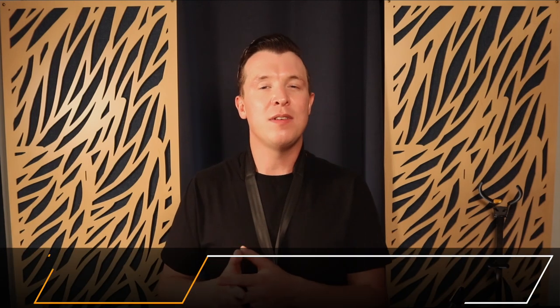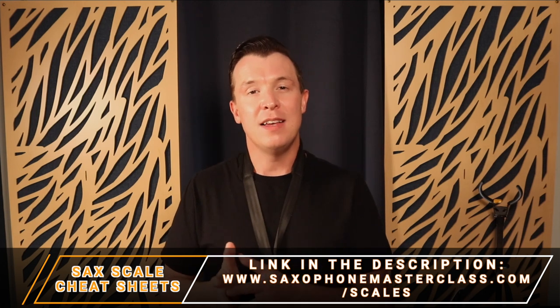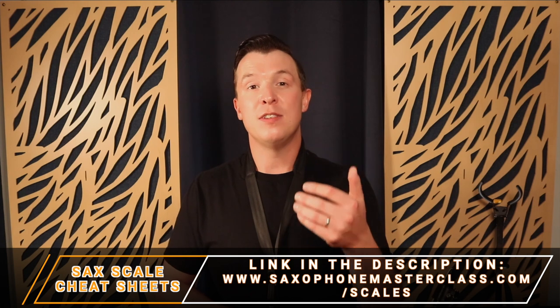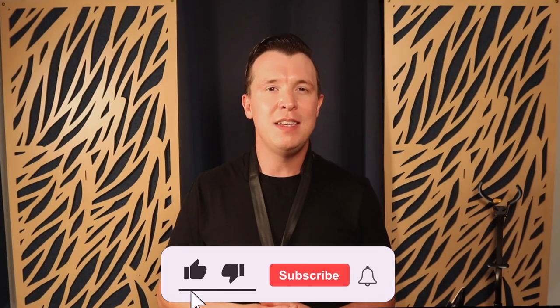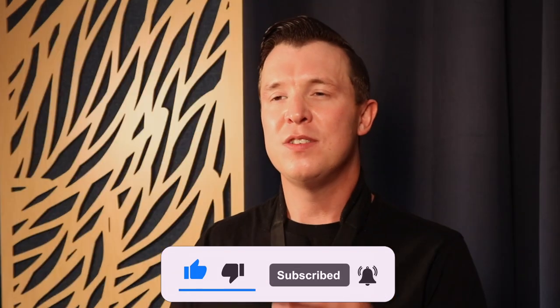If you want to learn even more pentatonic scales, download my saxophone scale cheat sheets at saxophonemasterclass.com/scales — I give you all the pentatonic scales with all the letter names as well as the notation, so you can start learning them in different keys and improvising in different keys as well. I really hope you enjoyed this lesson — please subscribe to my channel, click the notification bell, and like this video if you found it helpful. Until next time, happy playing!